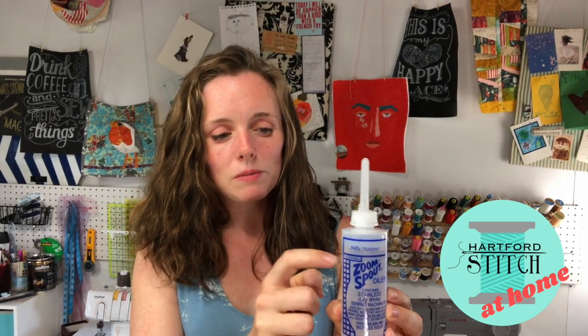It's got a nice little spout that comes out that makes it easier. Don't use some kind of oil you would find in your kitchen or another machine oil. Sewing machine oil is something you definitely want.